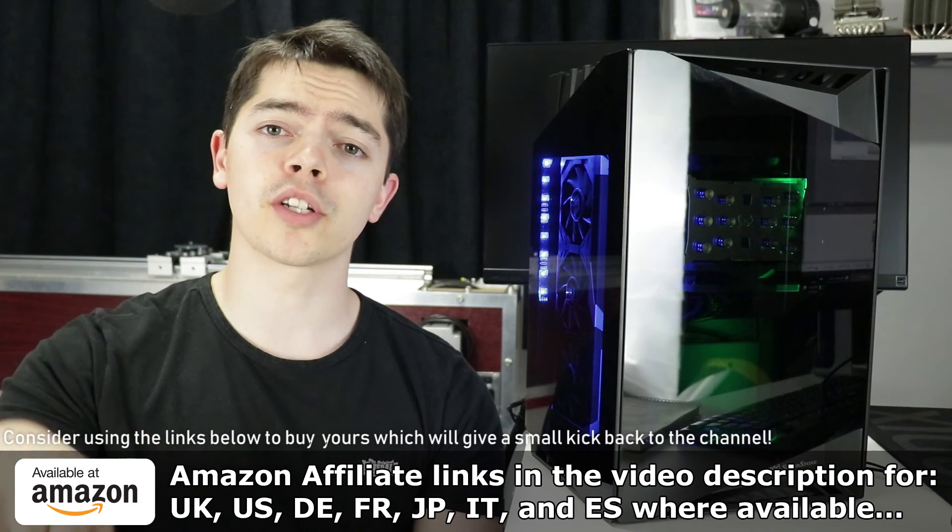If you did want to see me water cool this case — because it does look like it's kind of designed that way, with space for a big reservoir where the CPU cooler was — then I might do something about that in a couple of months time. But if you're interested in it, please let me know. Thanks so much — stick around or subscribe if you want to check out that mega conclusion video about this whole thing.